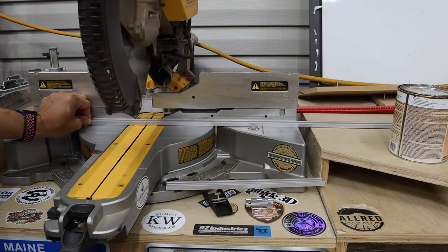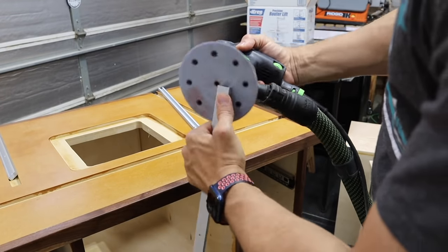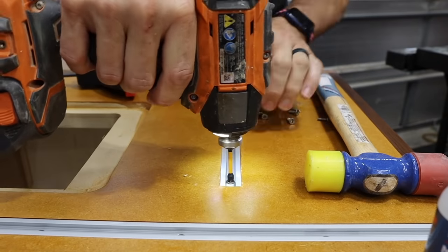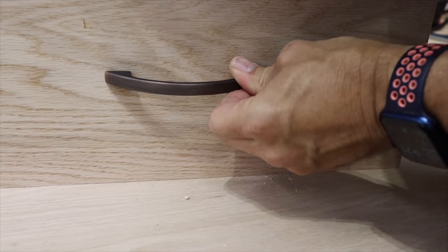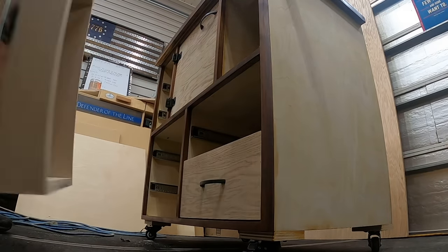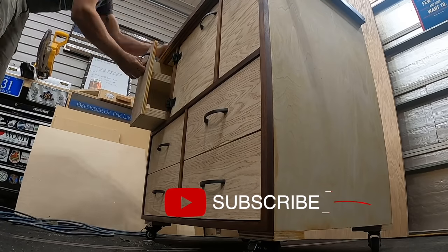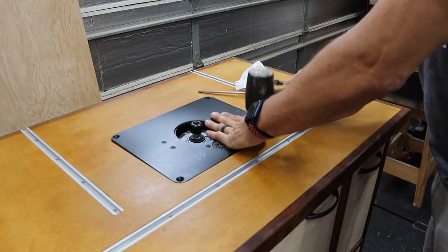I cut the T-track with the miter saw — it's aluminum, it'll cut. I took a sander and rounded over the edges so I didn't cut myself on the end, then used a little CA glue and screws to attach it to the table. Then I mounted my drawer pulls, inserted all the drawers, and mounted the door. Then I mounted the router into the lift, put it in place, and used a level to make sure it's set just right.